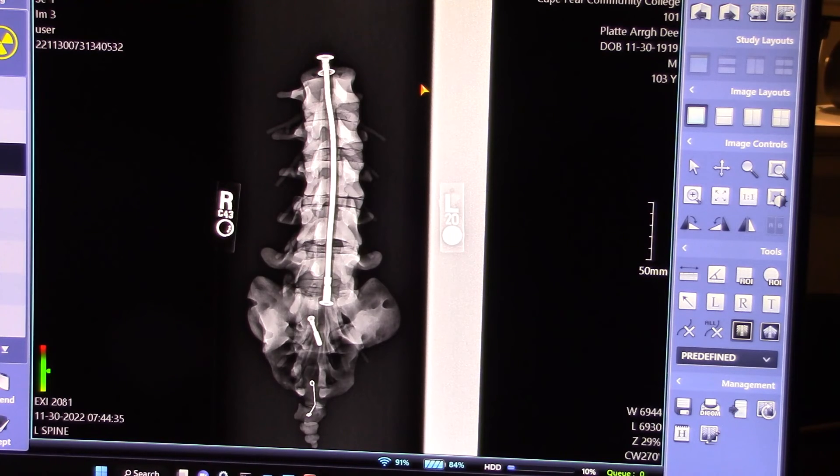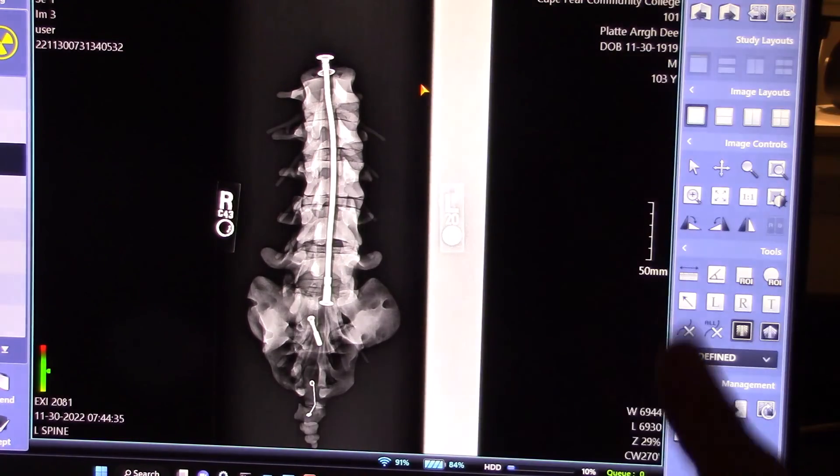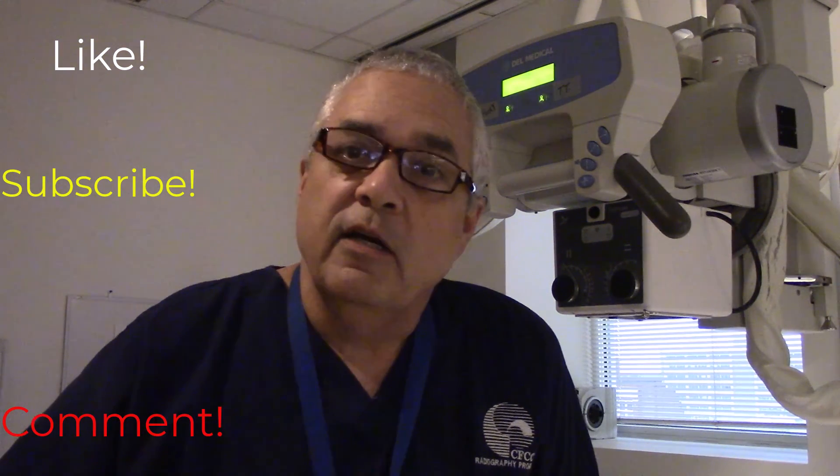The upshot of all this seems to be that if you're using a system other than Fuji, you can put your marker outside the collimated field and it's still salvageable. Get out there, take good care of your patients, take some good X-rays, and if you have any comments on things you've seen in the field as far as marker placement goes, please comment down below. Remember to like and subscribe for more, and we'll see you next time on X-ray Education. Have a great day.